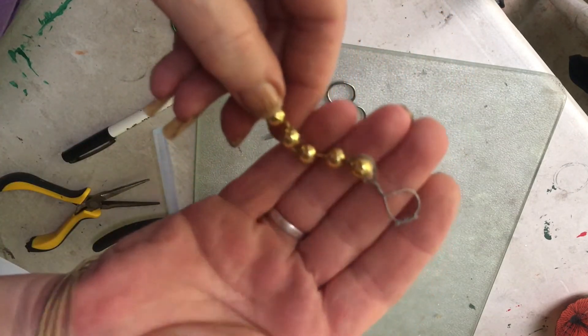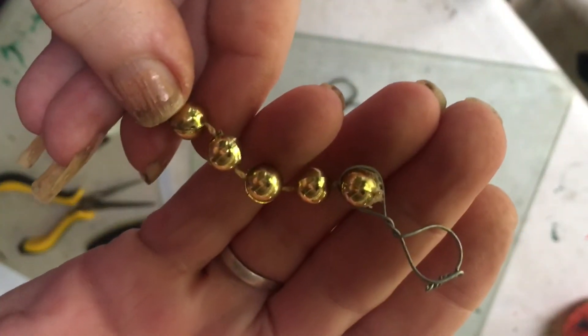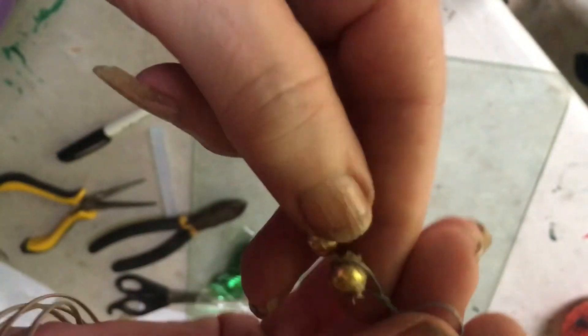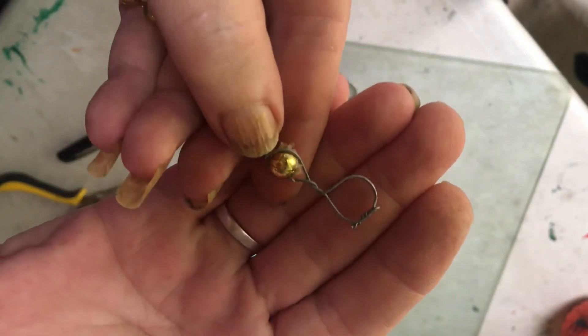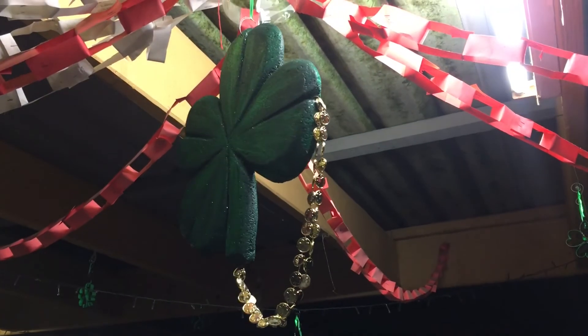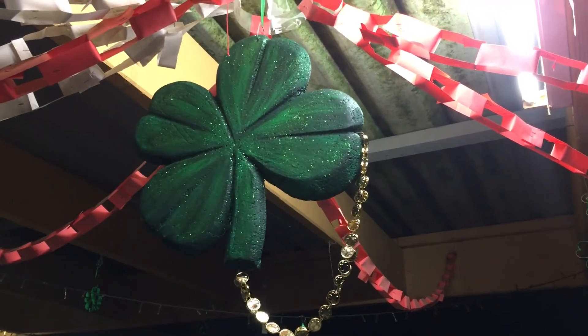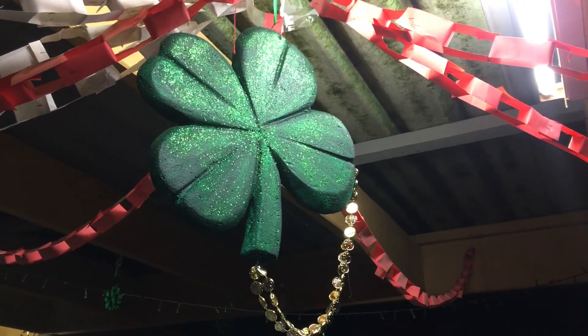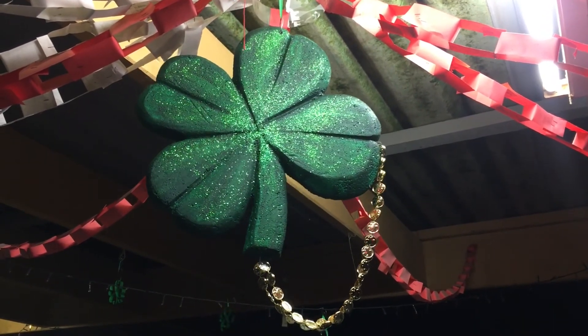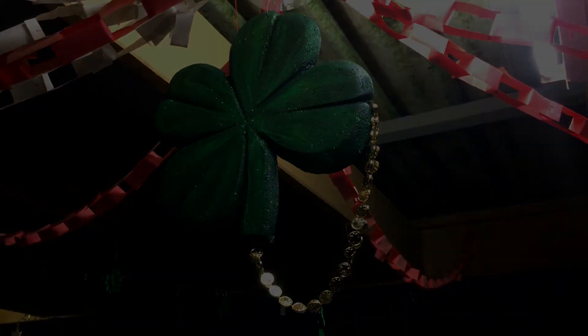If you'd like to see how to make the hooks that I use to hang them up I'll leave a link in the description box. If you found this video helpful or you enjoyed it please give it a thumbs up — I'd really appreciate it if you would subscribe. Thank you so much for watching.